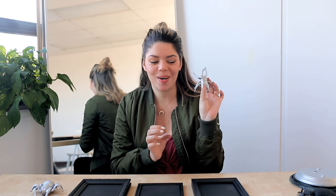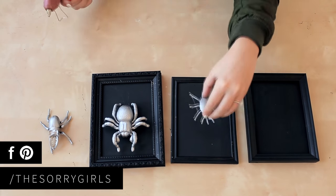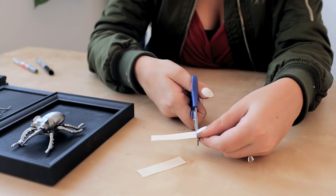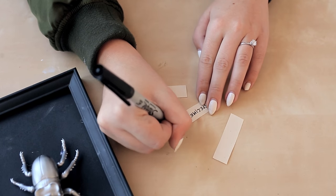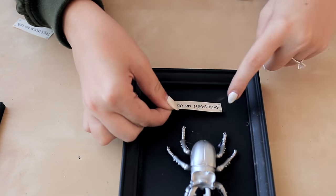So now that our creepy crawlies are all painted, they're ready to be mounted to our plaques and labeled. I'm just adding little creepy sciency labels here, using some paper and a black marker, then adding some dots with a silver paint pen on the corners to make it look like tiny nails, and then gluing them underneath your bugs. Our Halloween decor is looking super spooky so far, but I'm gonna pass it over to Kelsey to show you some really easy wall art and also how to assemble and style all this on a table.